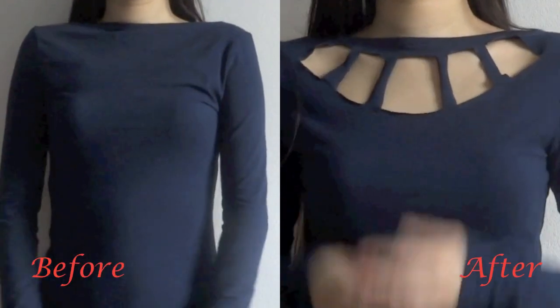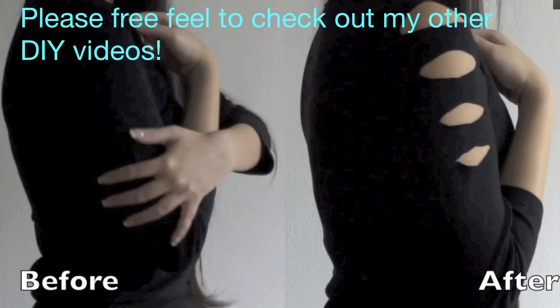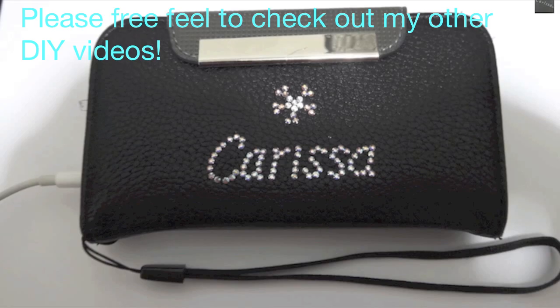And that's it for this DIY video. I hope you guys will like it. Feel free to leave any comments below and I will talk to you all soon. Bye!